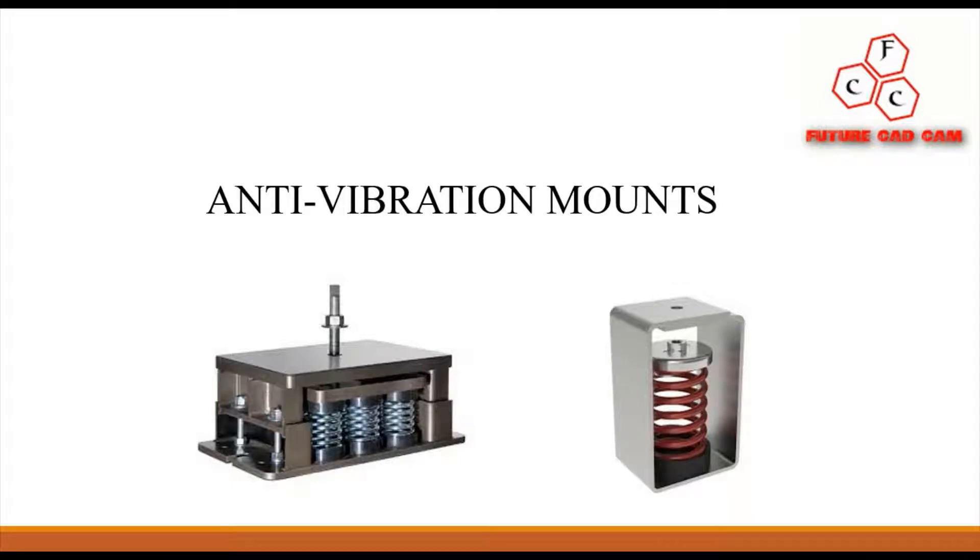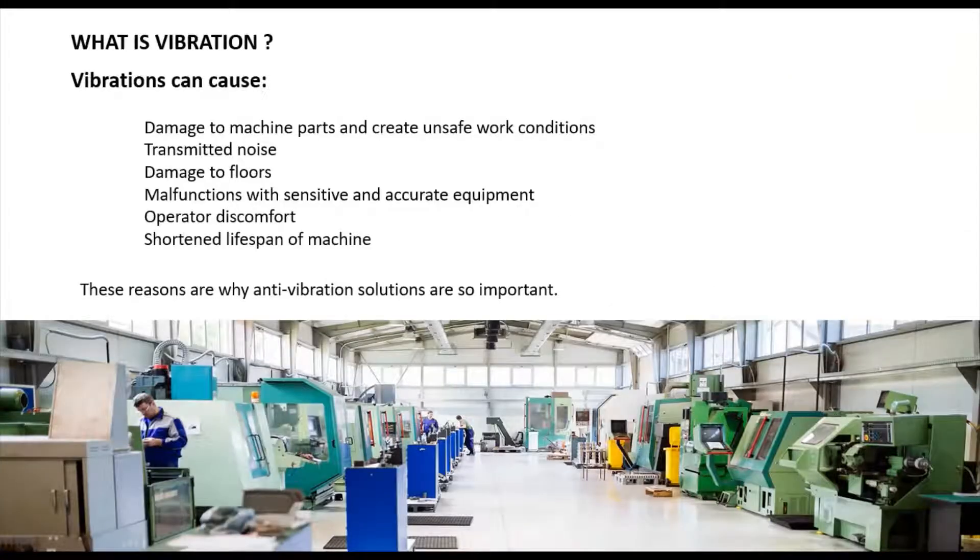Welcome back to Future Cat Cam Design. In this video we will discuss briefly about what is meant by anti-vibration mount, how the anti-vibration mount works, and what are the different types of anti-vibration mounts available in industry. Watch this video up to the end.